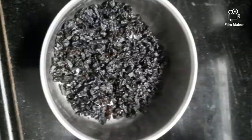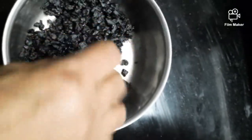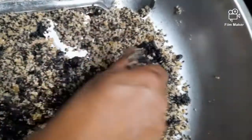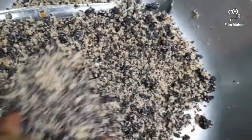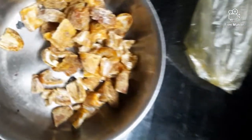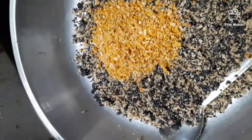This is black raisins — remove the seeds and chop very fine, then add to the mixture. Now I am taking kharik, that is dry dates — remove all the seeds and make a fine powder. Mix this to the mixture.